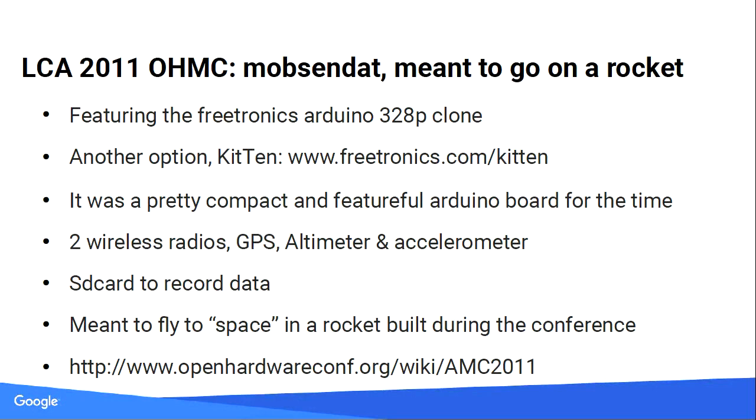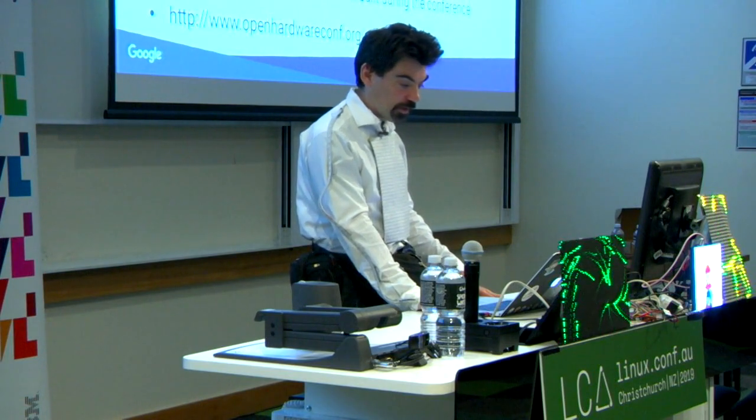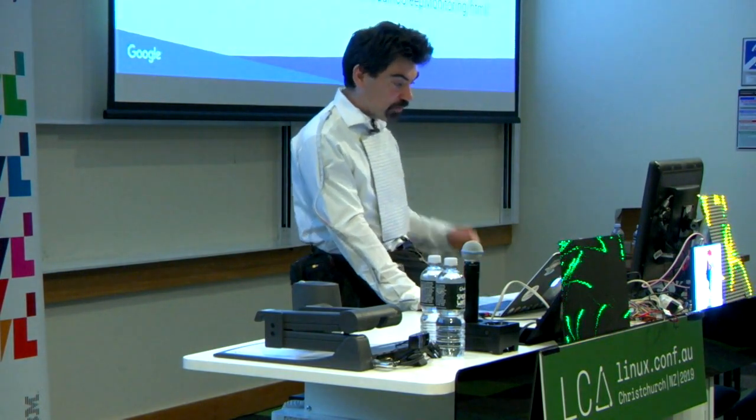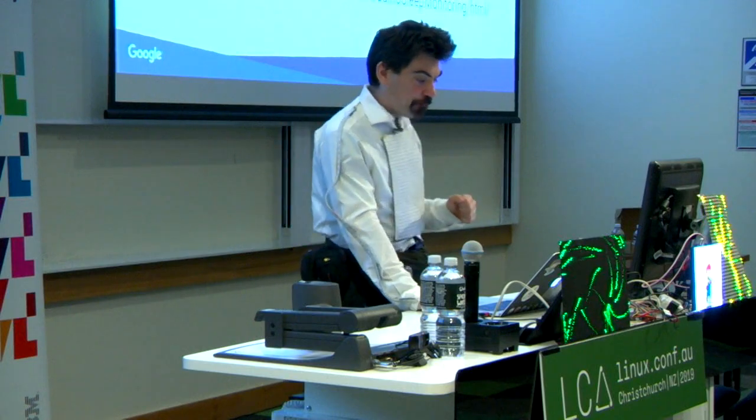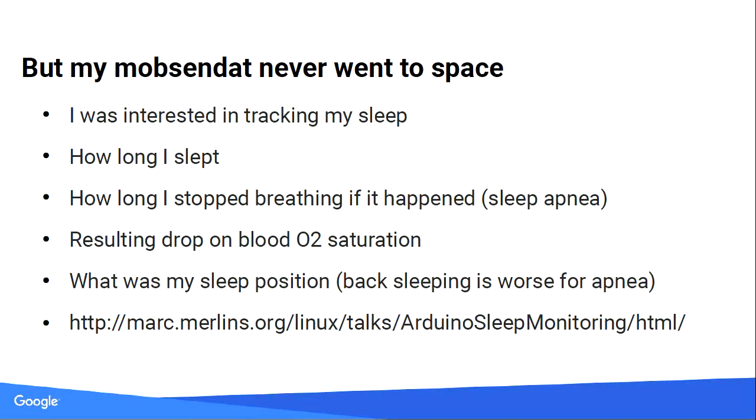It had an SD card to record data. You could get altimeter readings, GPS, and an accelerometer. It was quite cool, but I never built a rocket because I didn't sign up in time and I'm not cool enough to go to space. So my Mobs and Dat never went in space — or anywhere in the air. At the time it was the smallest Arduino board I could get, and everything was already wired in.